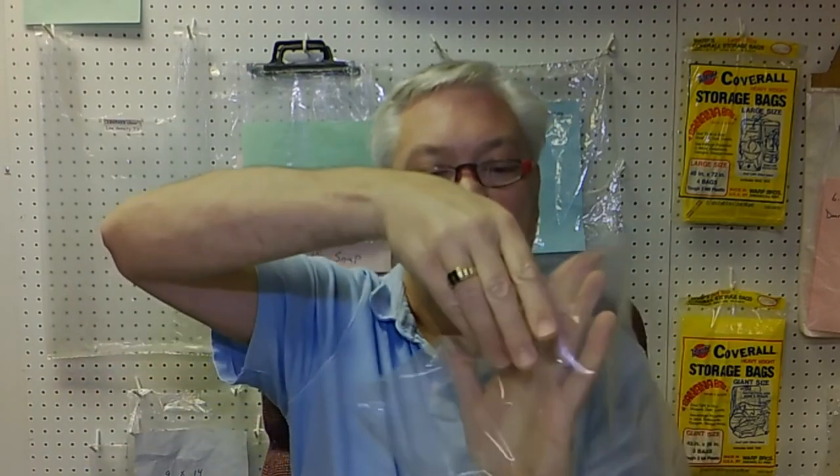You could also have a back fold on a bag. These are commonly used for shirts by embroiderers. You would put your item inside the bag, and then on one side there's an extra four inches that you can flip over to seal your product in. That bag would be 13 inches wide, 13 inches tall not counting the back fold, and then plus 4BF for back fold.